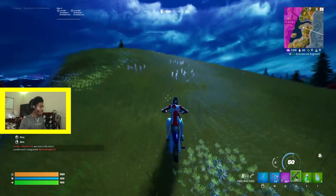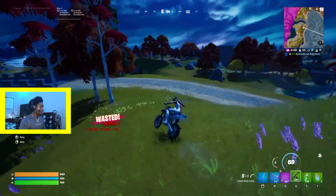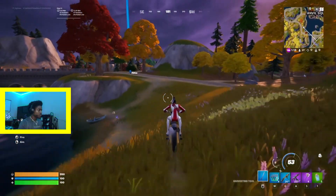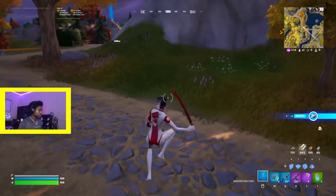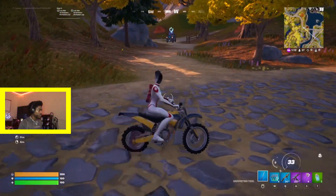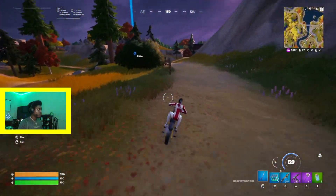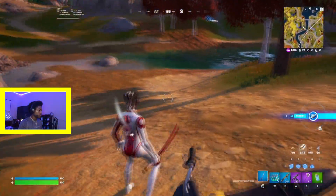Oh snap, that's the wheelie! The power slide — the wheelie — that's dope. I think that is the power slide for when you are getting off the bike, so it automatically stops. If you press the power slide right before you get off, you won't have to worry about your bike rolling away from you.